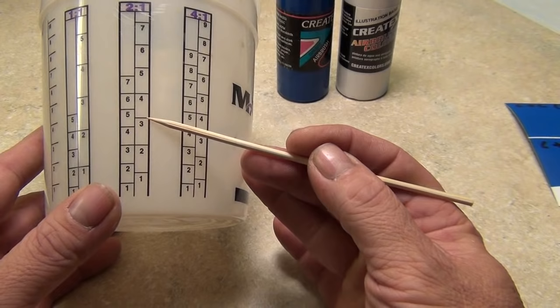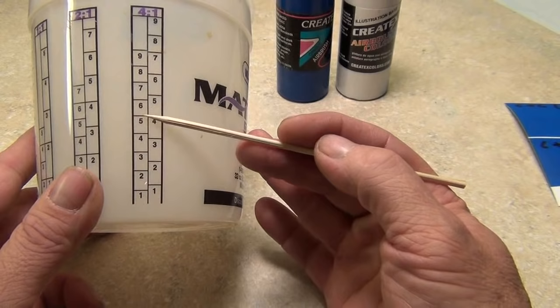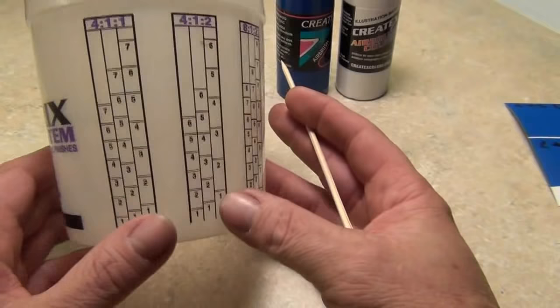Continue and fill the reducer up to the three — that gives you a two-to-one mixture. Same with four-to-one: you want four parts paint to one part thinner. Fill to a number, say five, then put your thinner in leaving that paint in there until you hit five on the thinner bar — that gives you a four-to-one ratio.